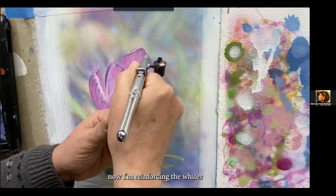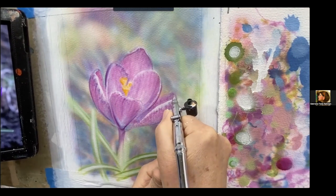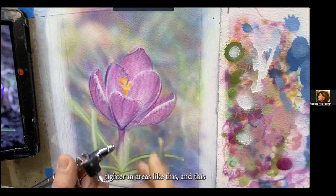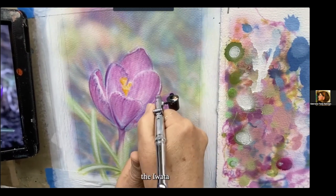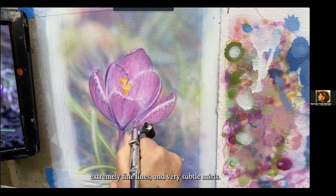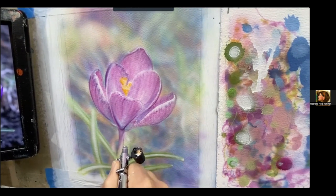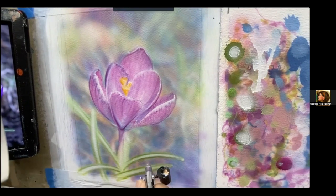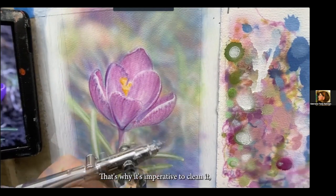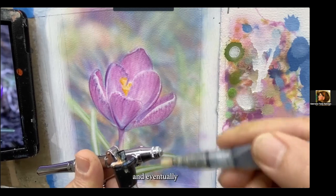White is the dominant color of the center parts of the leaves, and there are also white highlights in the background. Now I'm reinforcing the whites I see along the edges of the petals. I just took off the air cap to enable me to get in tighter in areas like this. You can see the buildup — that's why it's imperative to clean it, because that buildup will degrade the quality of the spray and eventually the brush will not spray at all.